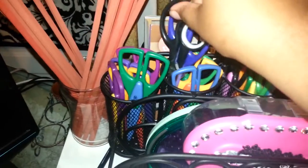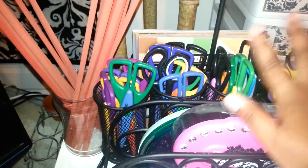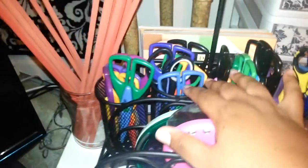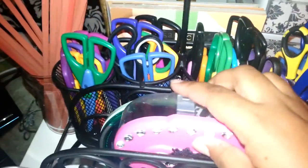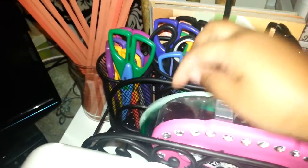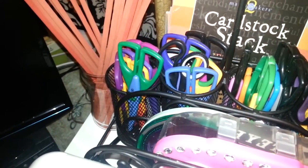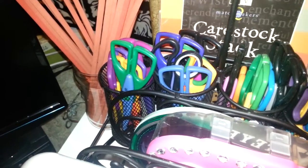My ATG gun, my decorative scissors that I put in this thing — it's actually a buffet piece that's supposed to hold forks and knives and stuff, but I used it for that and my ATG gun. These are also my circle makers, and some more 8x8 scrapbook paper.